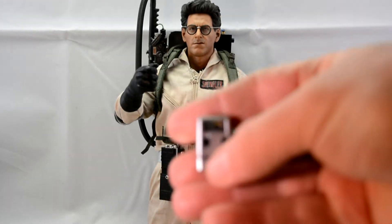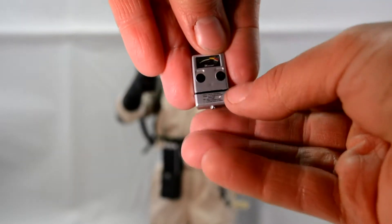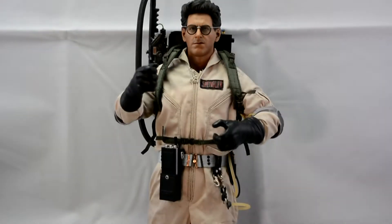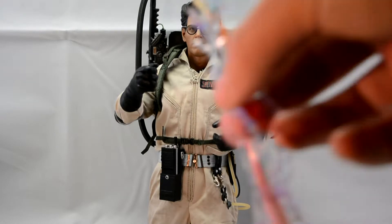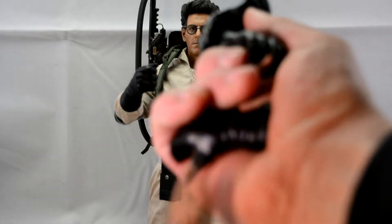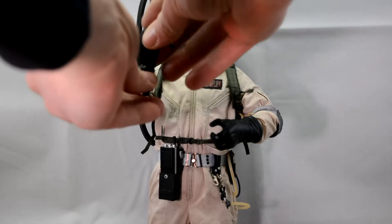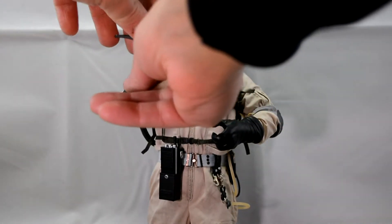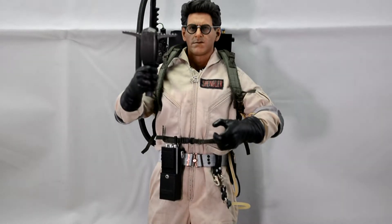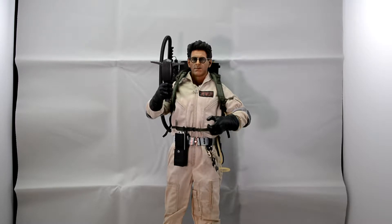There's a meter of some sort — really nice detailing on that, really cool. He also comes with a proton stream, which is pretty much the same as all the others. I did panic when I opened them up because his glasses were not on his face — they are detachable, which is cool.